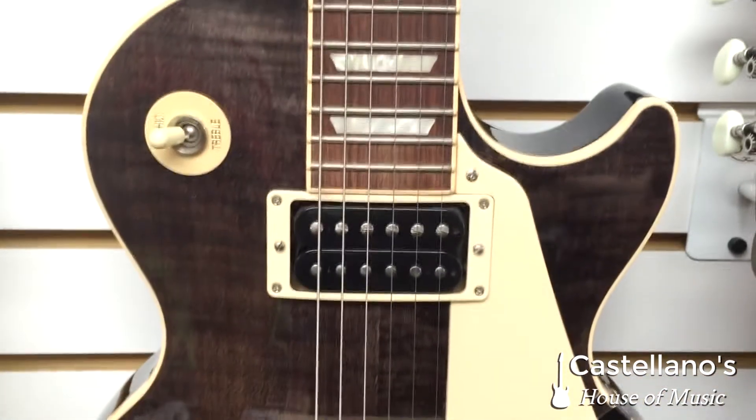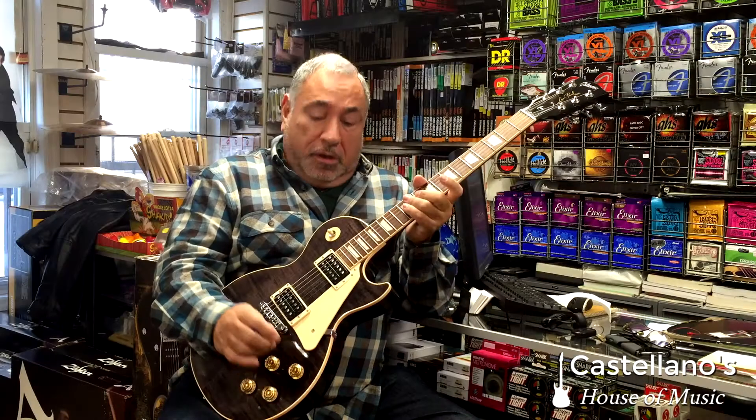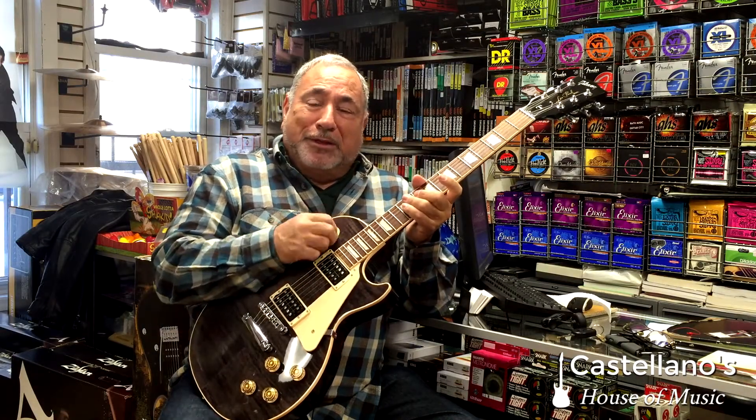The pickups on this guitar are 57s and a 57 Plus, and you have coil tapping on both of them. Tap, tap, and tap — that's what coil tap means. Let's hear it tapped.